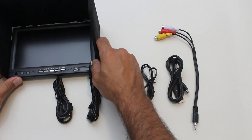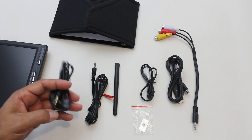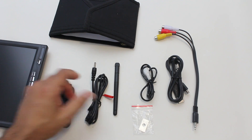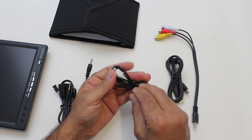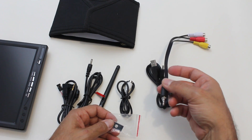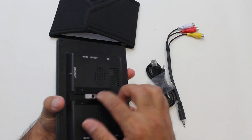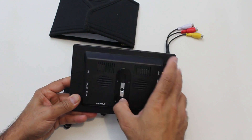In the box you get the monitor, a little hood cover that velcros around the monitor itself. There's also what looks like an audio cable, a Futaba-style connector, a 5.8 gigahertz antenna, another audio connector, a USB data cable, and an audio/video cable.